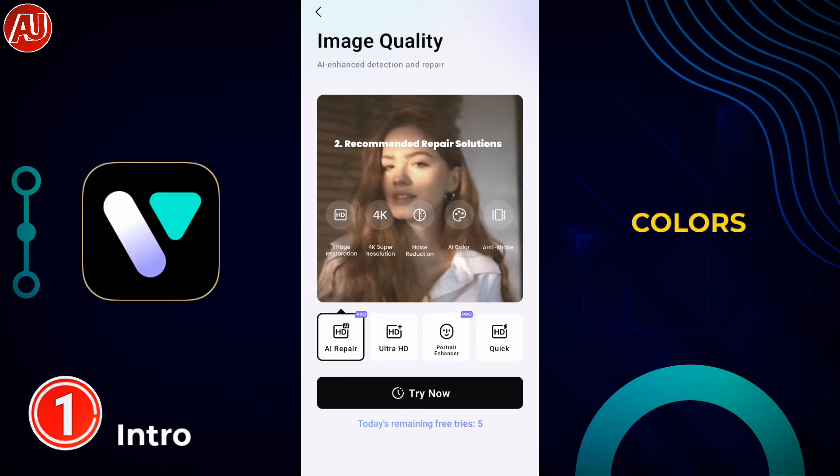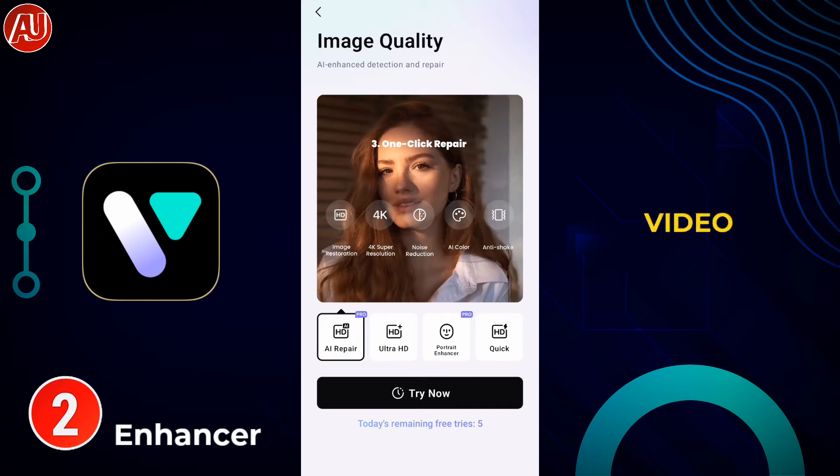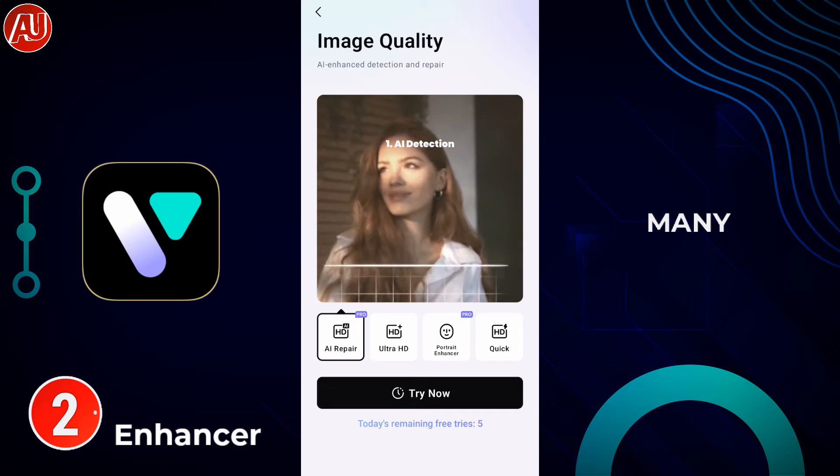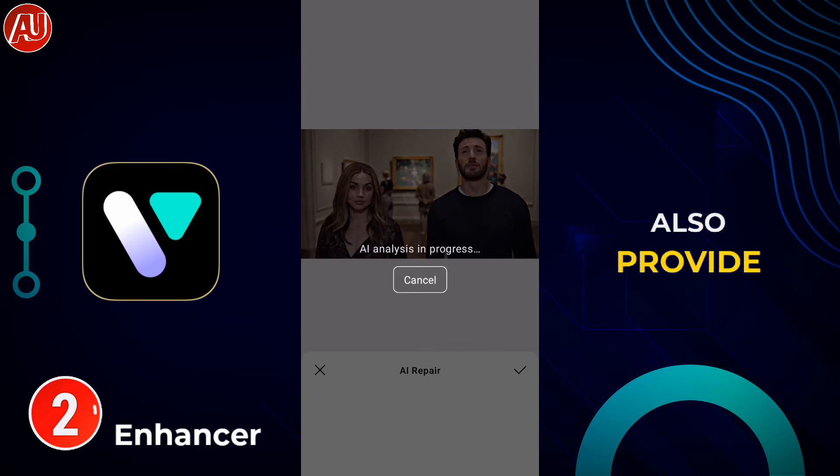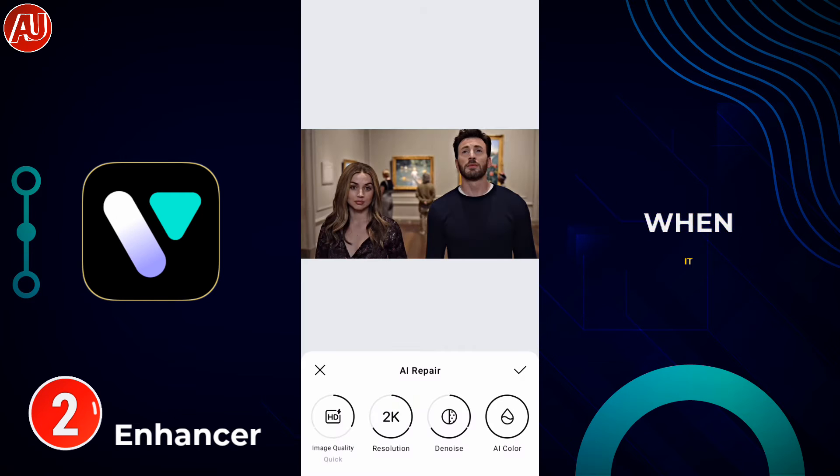Let's start with an app called VMake, which has been reviewed many times alongside Wink and Bimini. This app also provides really professional results when it comes to video enhancement. The first option is called AI Repair — right now we have five free uses per day.